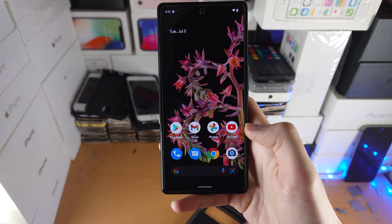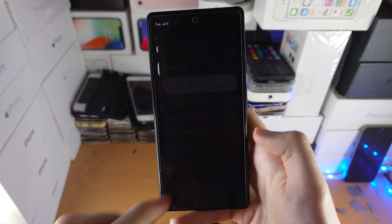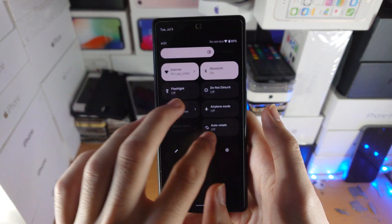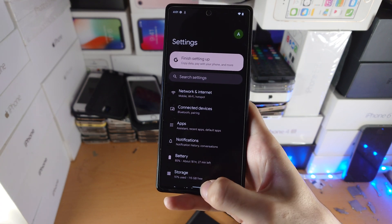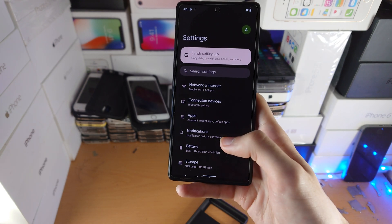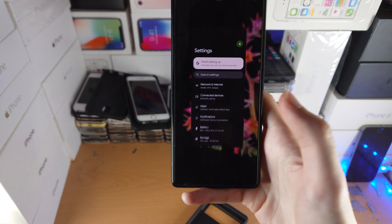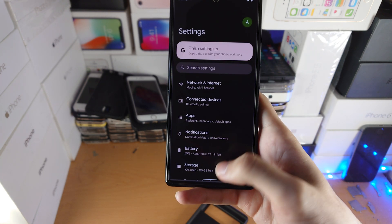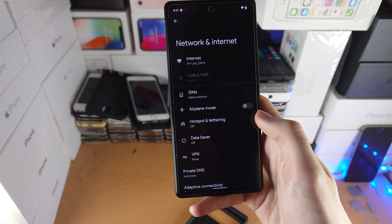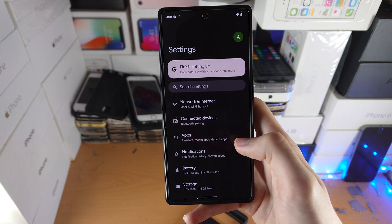You'll see 'All set — swipe up to go home.' The swipe gestures are very similar to the iPhone. To go home, swipe up quickly and release. To go to multitasking, swipe up but hold your finger instead of releasing, then release when the multitasking screen appears. To go back, slide from the very edge of the screen right to left — or left to right — to go back.